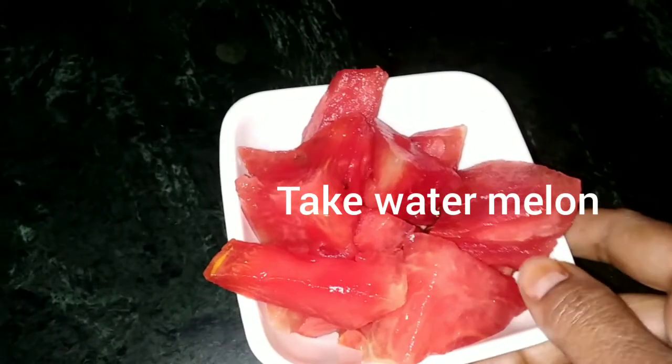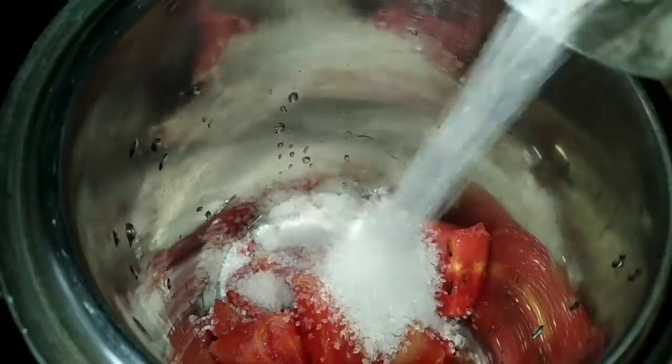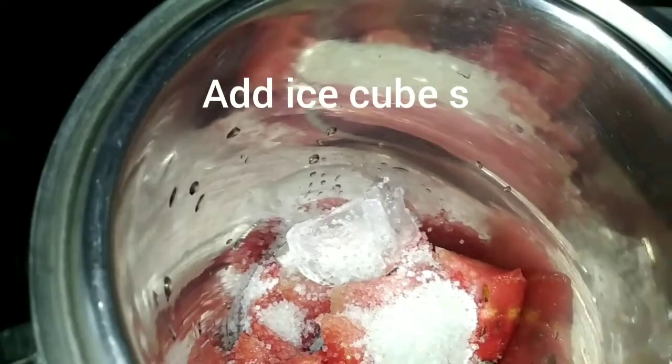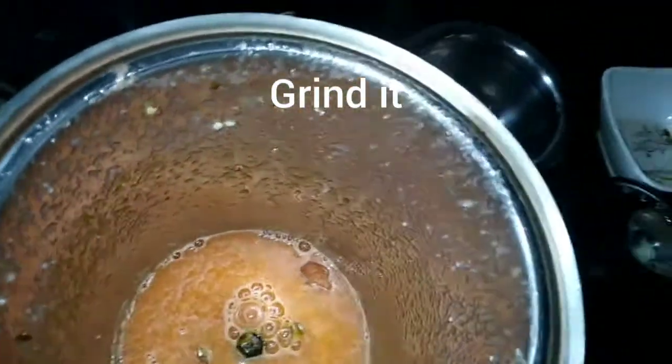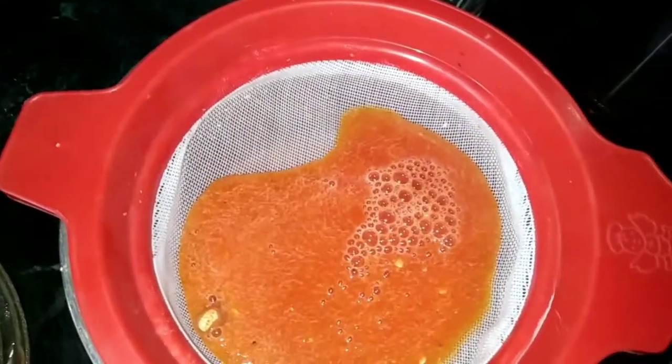I will put the watermelon juice in the water and mix it. I will put the sugar in the water. I will put the ice cube in the water. Put the juice on the top and it will be done. Let's put the juice in the water.